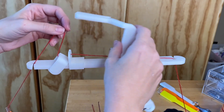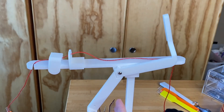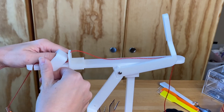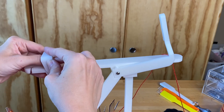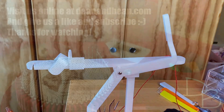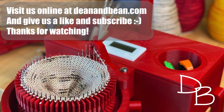When you're done using the heel spring you can just take it out again. At the end of a section, if you need to change out the yarn, you can remove the clip to take the yarn out and then put the clip back in. Visit us at deanandbean.com and please like and subscribe — thanks for watching.